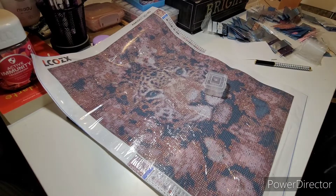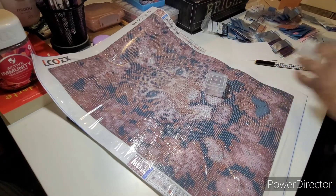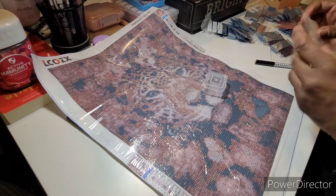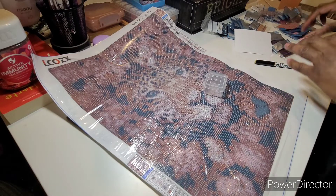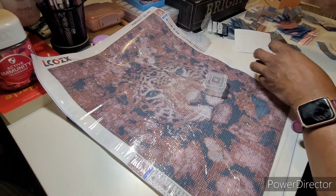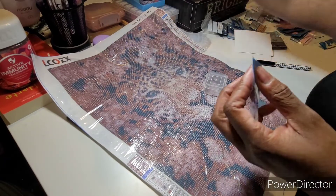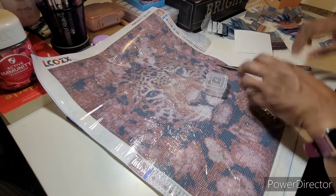So you guys may have known that Two Artists Diamond Painting — Grace from Two Artists Diamond Painting — commissioned me last month, the middle of last month, to work on a diamond painting for her that she was going to — oh wait, hold on.